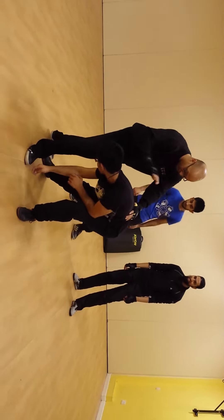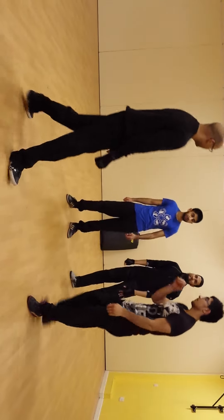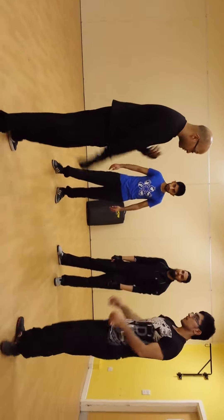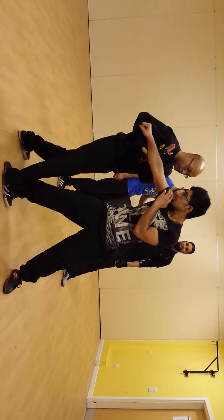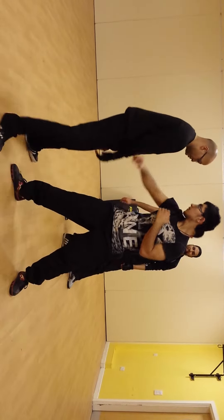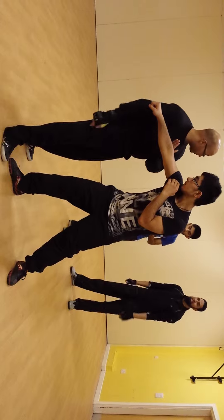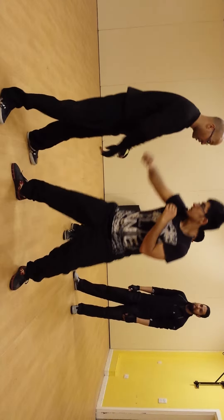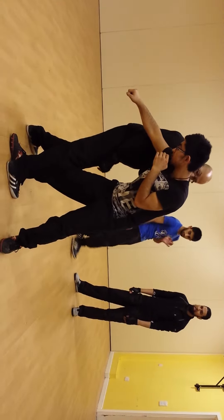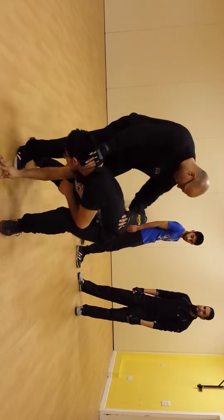If his arms were there — which they weren't going to be — bam! So for this one, I'm packing across. He's punching here, that's what I'm doing. Watch the legs — smash his knee into the middle, hold his head into the thigh.